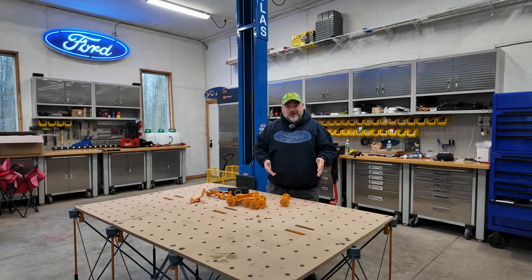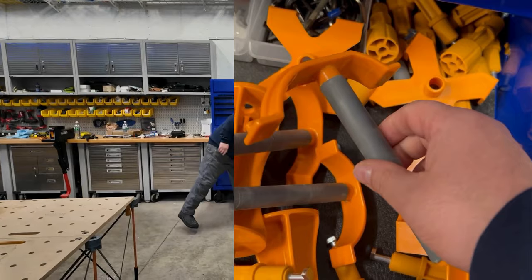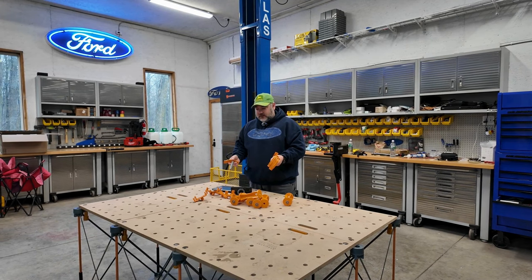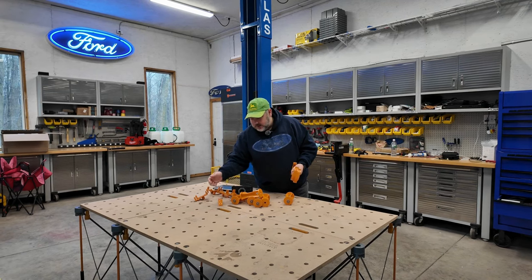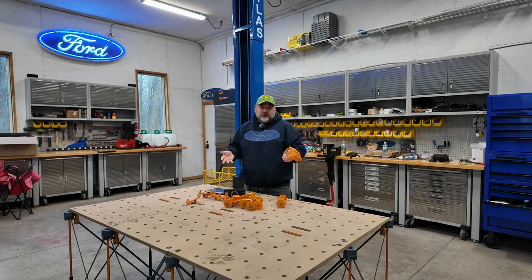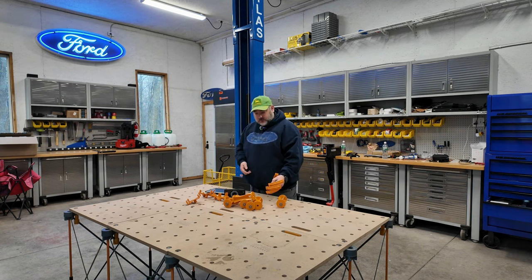One of the things I didn't think I'd like much but actually really like are these little clamps. They go into the dog hole openings here and use friction to hold tight. A lot of things I put on here — like tractor implements and attachments — weigh so much they just don't move, so these aren't usually needed for heavy stuff, but for lighter things I do like them.